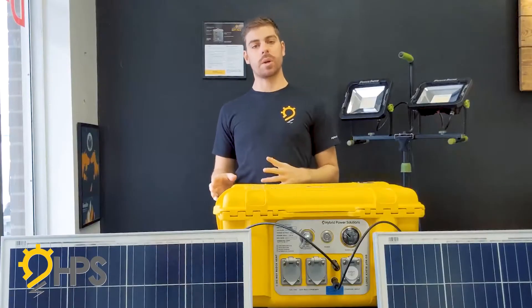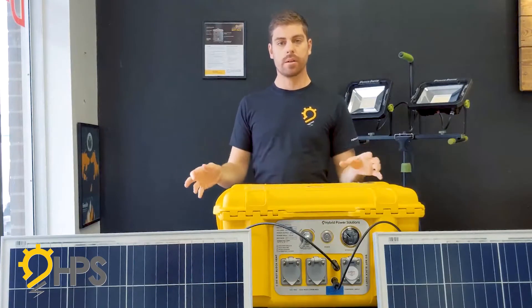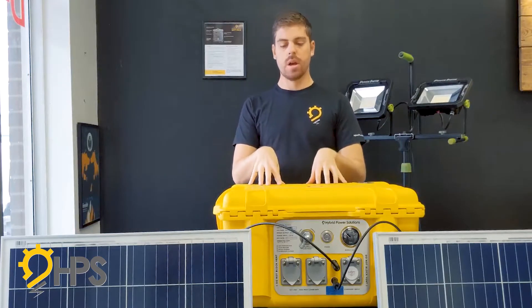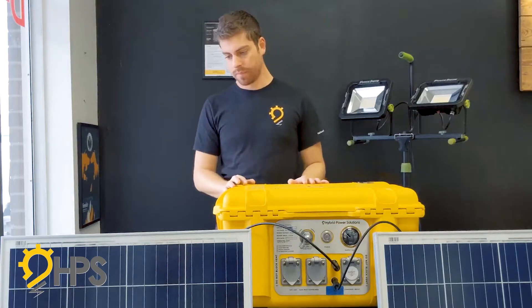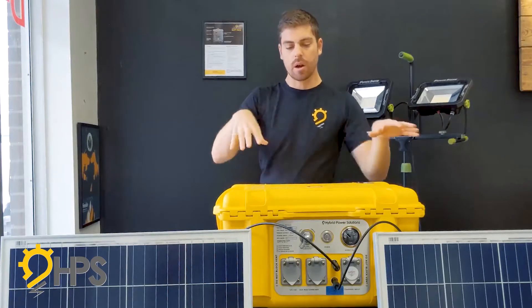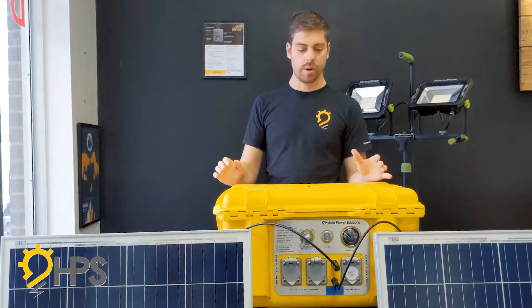Hi, my name is Francois from Hybrid Power Solutions and today we're going to do a quick instructional video on how to wire up solar panels to the Backpack Energy from Hybrid Power Solutions. Here we have the extended range, but I'll give you some data on the basic model and then we can go from there. It's a pretty plug-and-play setup and I'll walk you through the steps — it's really simple.